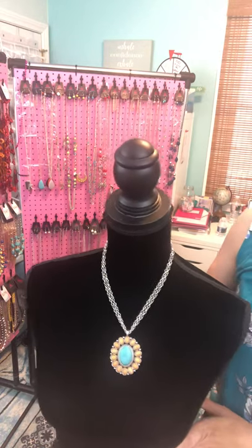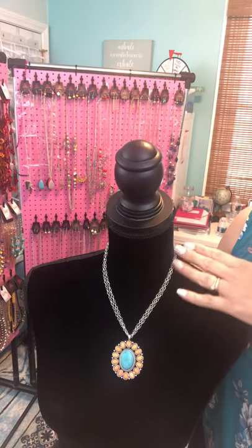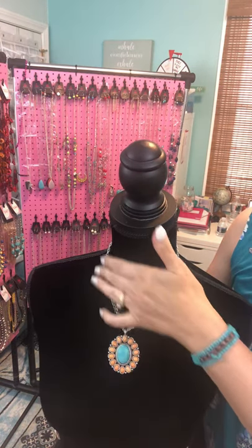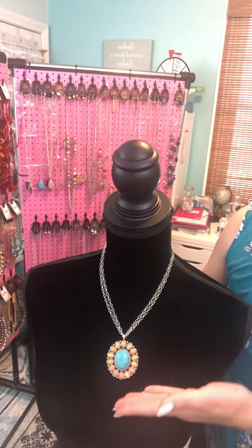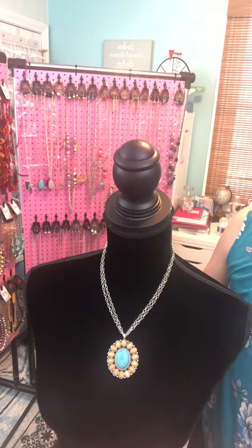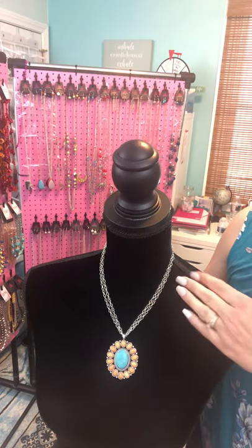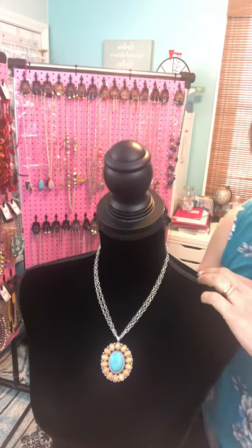And there you go — you have a beautiful long necklace that's now a short necklace, and you also have a bonus double chain look, which I love. Now you have it at a height where people can see it. It's not hanging down to your belly button or mixing in with your clothes — it's right there for all of its beauty to shine through. That's the first way.